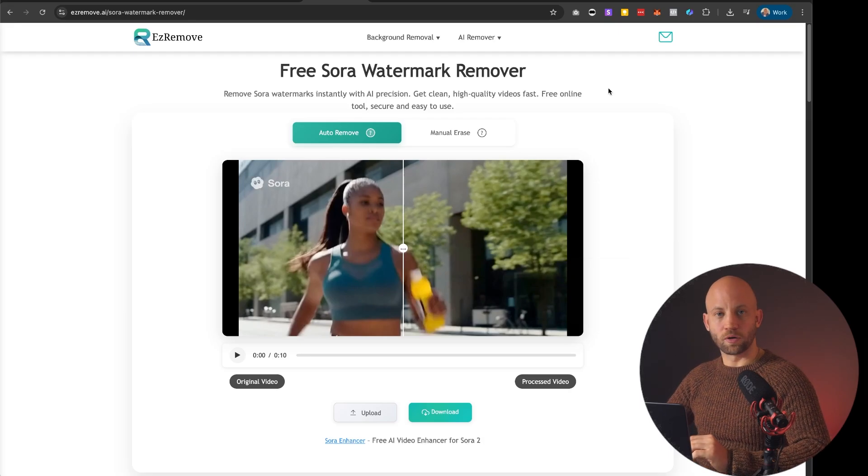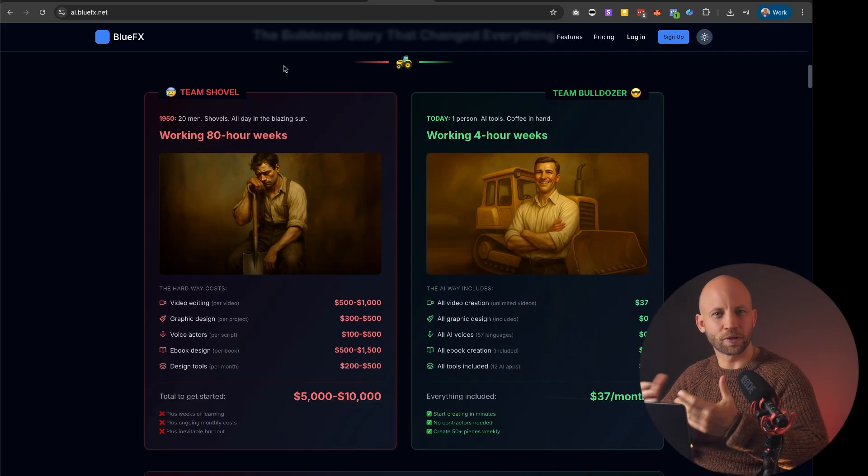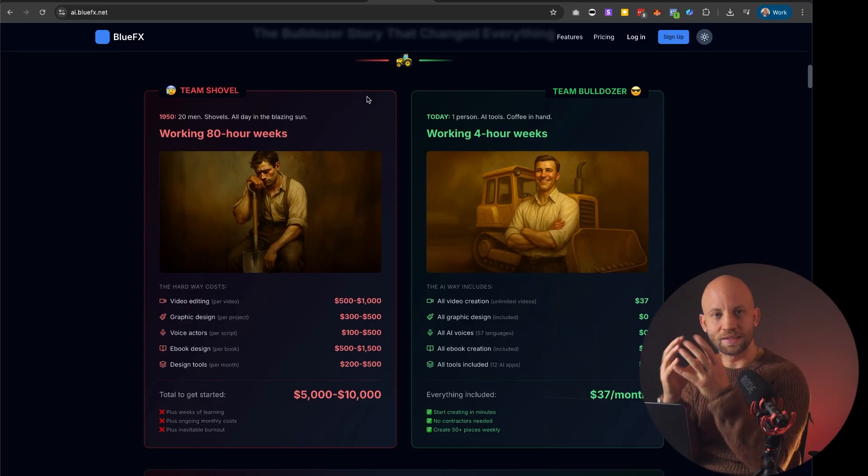Now there are a couple of important things I want to share with you. So now you have three tools to remove a watermark. But what if you want to create more social media videos, ebooks, thumbnails, and so on — what if you want an entire system for that, so you're not just piecing together simple little videos but you get an entire system that does everything for you?